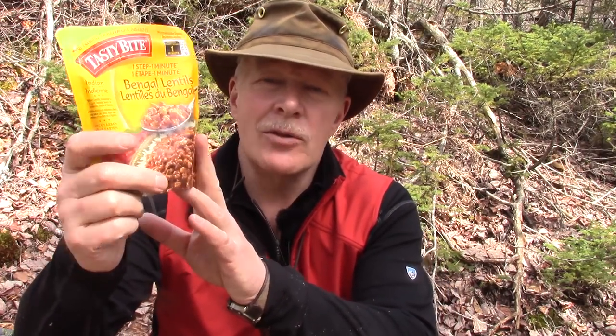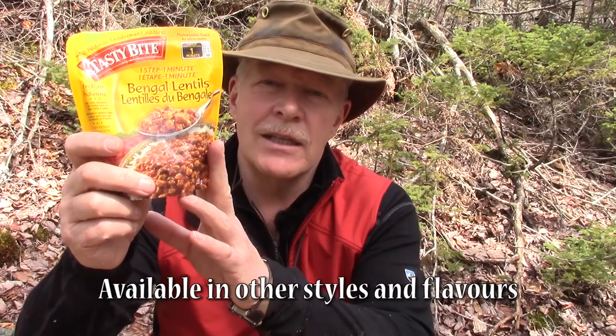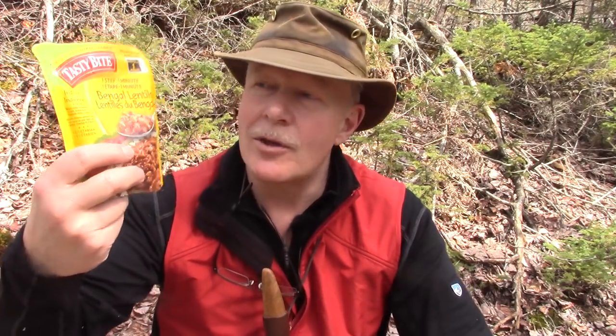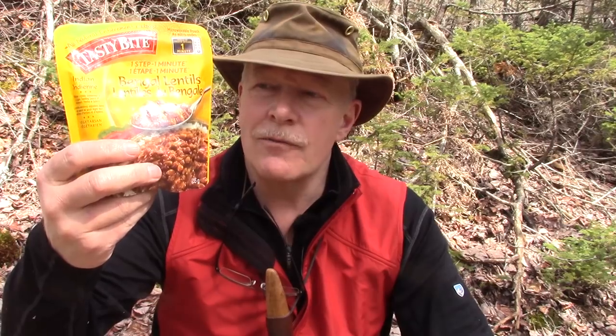Most of the time when I'm on the trail I like to bring either one of my homemade dehydrated meals or one of the Happy Yak freeze-dried meals. Both are very good and both have their pros and cons. But there is another alternative I wanted to bring to you — it has both convenience and great taste: meals based on Indian cuisine that you can find in a lot of stores now. This one I picked up at the dollar store in Halifax for two dollars.